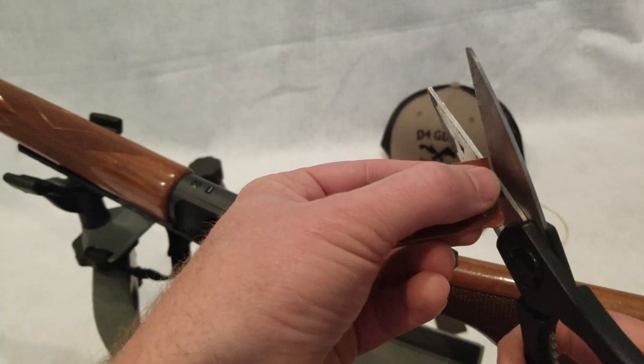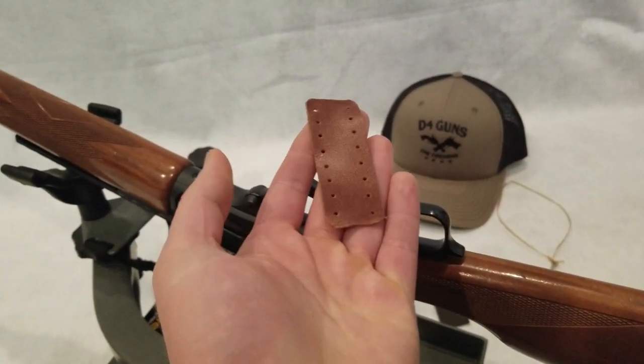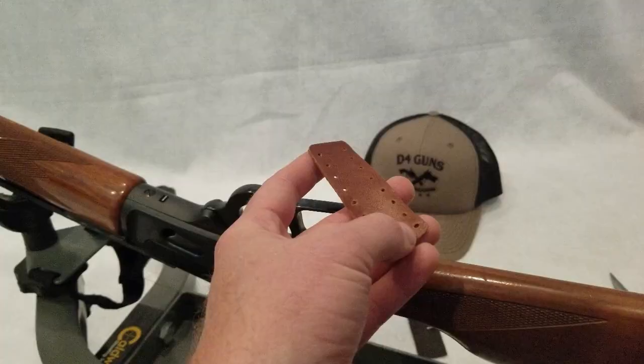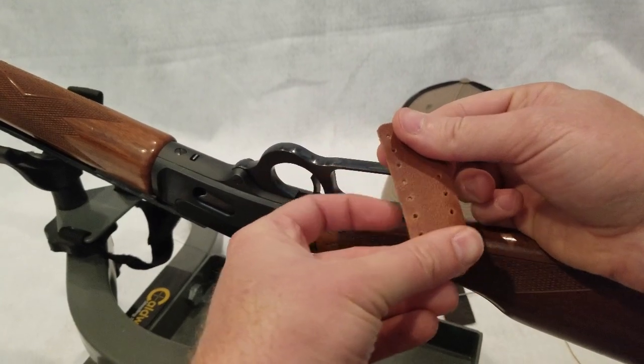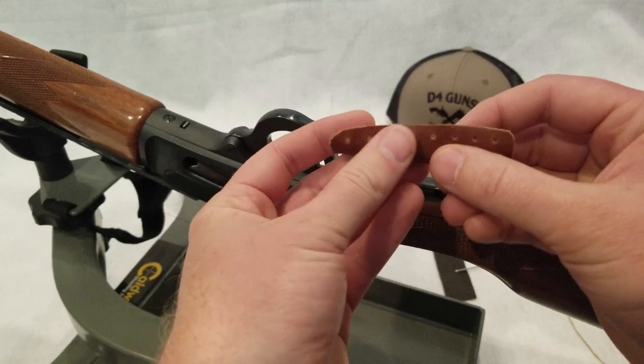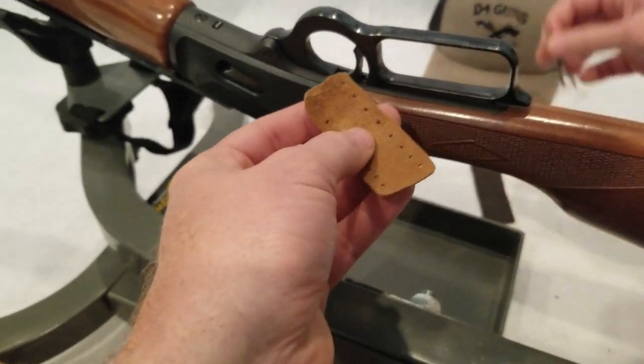It doesn't have to be perfect. Once it's all cinched up and on the gun, it's barely noticeable. But it's just a nice thing to do. So now that we've got our leather all trimmed up and ready to install on the gun, we're going to start the next step, which is stitching it. So you're going to want to grab those needles.